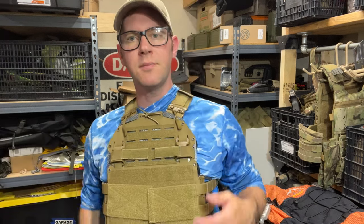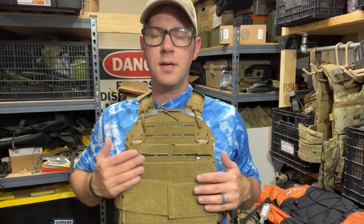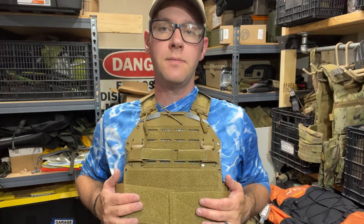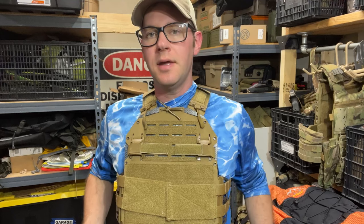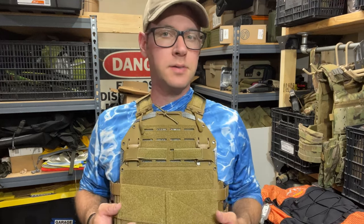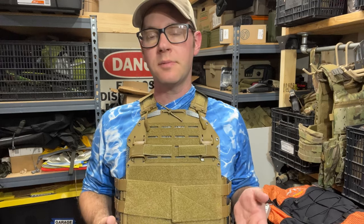Hey guys, I've got something I'm pretty excited to share with you tonight. It is the Vertex Plate Carrier from Aegis Dynamics. It's something I've had my hands on for about a year now, maybe even a little bit more.